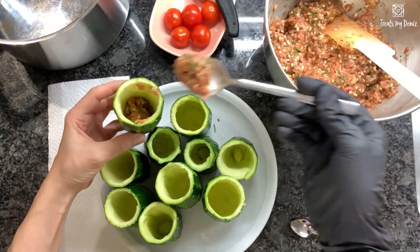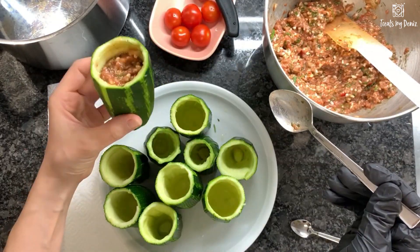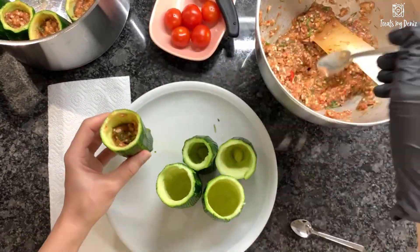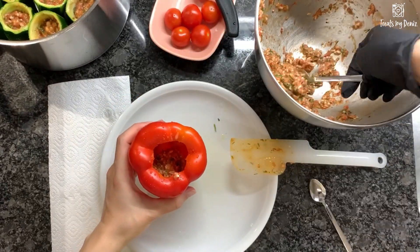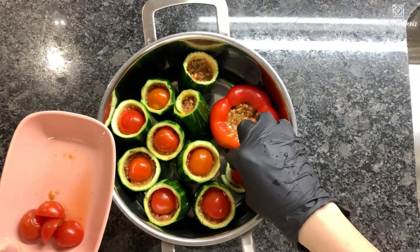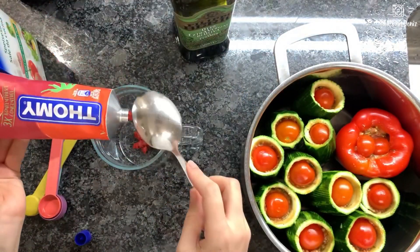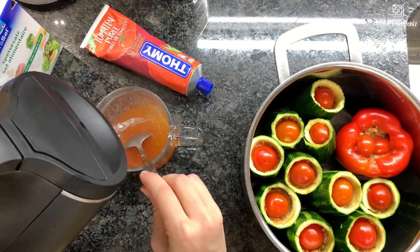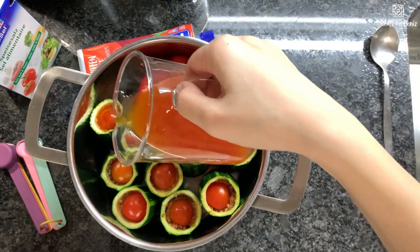Now comes the stuffing part. Fill the zucchinis gently. Keep in mind that rice will expand, so try not to overstuff them. If you have some leftover stuffing you can stuff a pepper like me. Place them nicely in the cooking pan and put the cherry tomatoes on top of them. Finally let's prepare the sauce — add a tablespoon of tomato paste, a tablespoon of olive oil, a teaspoon of salt, and a cup of warm water in a cup and stir well until combined. Then pour the sauce over them.